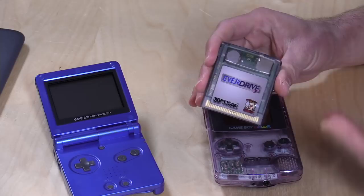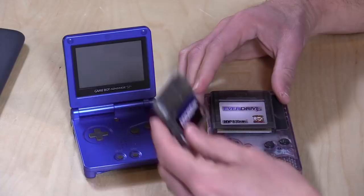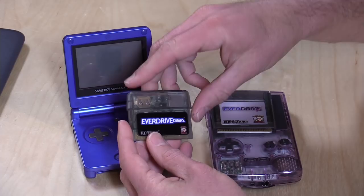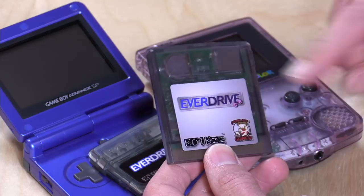I'll talk more about compatibility in a little bit. I also dug around my house and uncovered my Game Boy Advance SP, and figured I'd get another one for that device — the EverDrive GBA — which works similarly: you load up an SD card with game ROMs and play those ROMs on original hardware. I want to mention in the interest of full disclosure that I purchased both of these with my own funds. All opinions are my own, nobody is paying for this review, and no one is reviewing this content before it is posted.